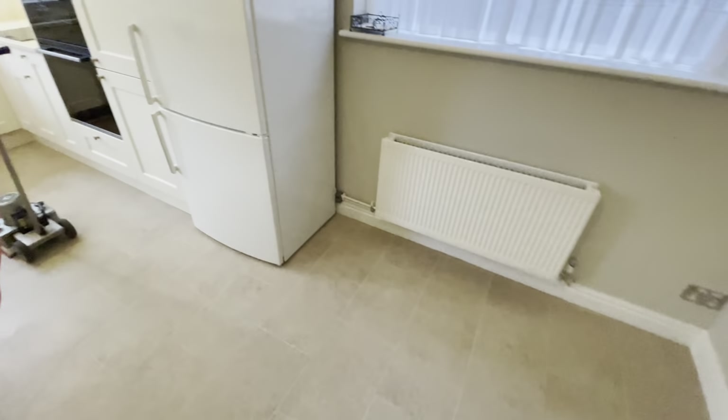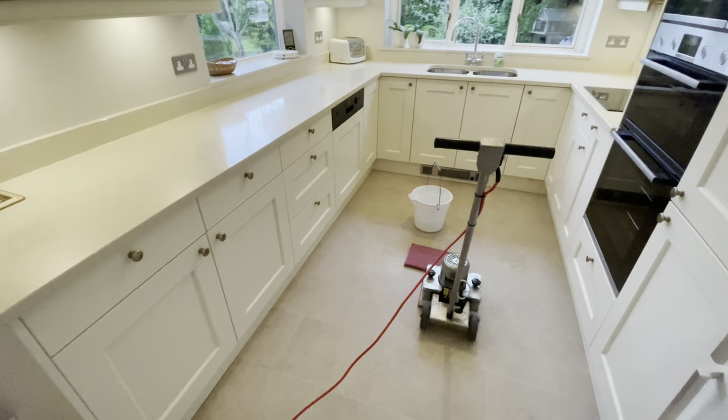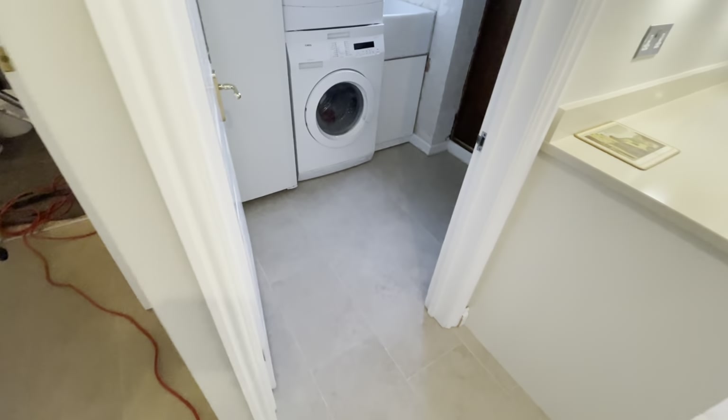We're still going to give it a deep clean using our Accenture machine. This machine will allow us to clean safely right up to the edges of those kickboards, and again it's all those hard-to-reach places as well.